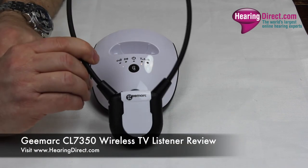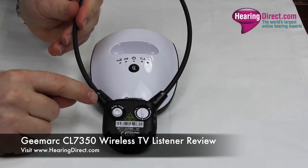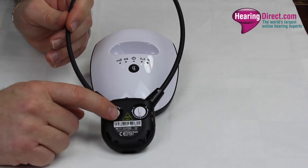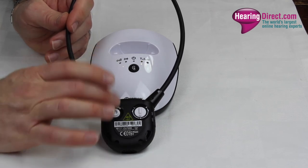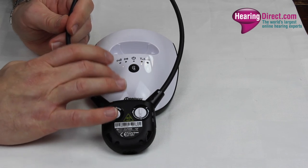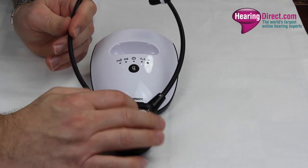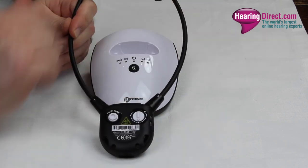Looking at the headset itself, on the reverse you can see they are marked left and right. There is also an auto-tune facility designed to improve the audio signal between the base unit and the headset — if the signal isn't perfect on first setup, you press the auto-tune button and it will search for the best frequency. There is also a dial that gives a greater bias of volume and tone to the left or right ear, or you can set it in the middle for the same degree of amplification to both ears.